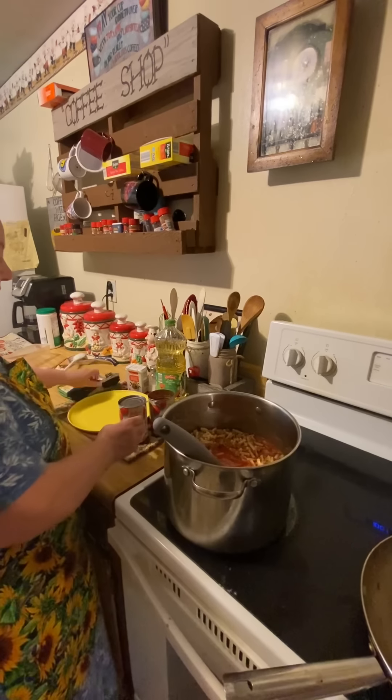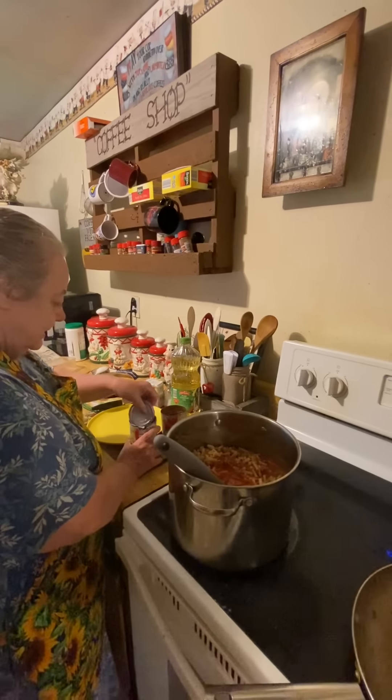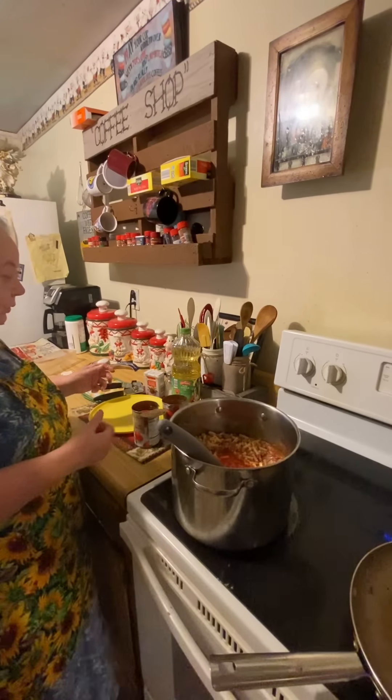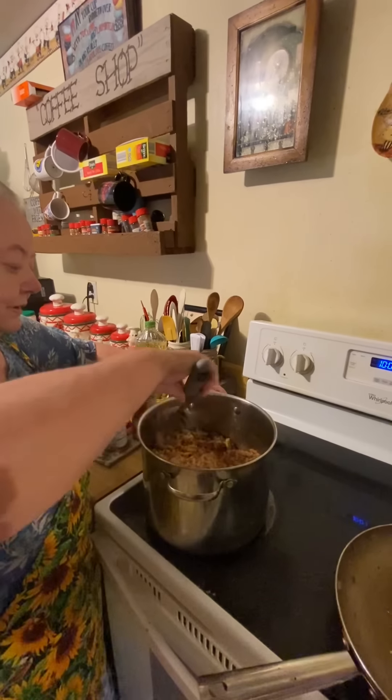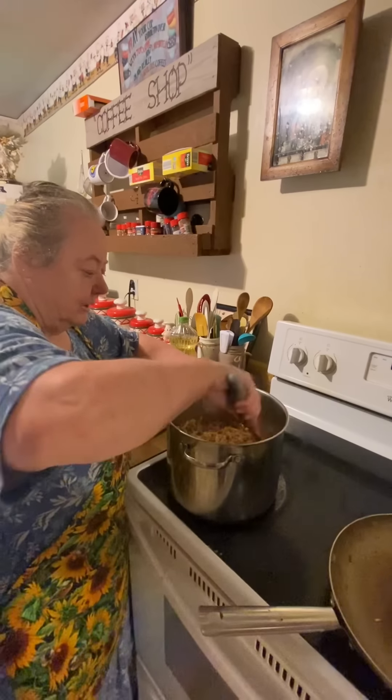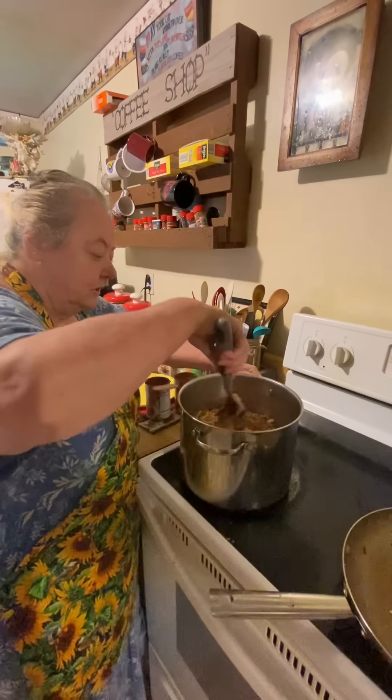I love to hear where y'all are from and I love to hear y'all talk about the Lord, because the Lord has blessed me and Milton so much. We had five children of our own and we adopted five.